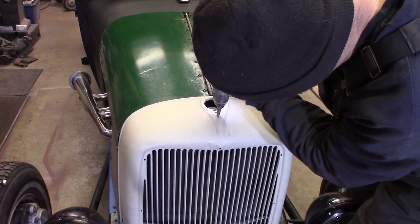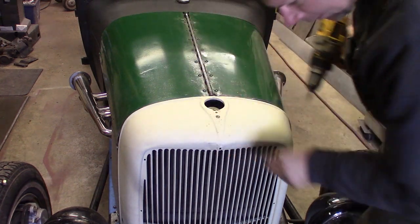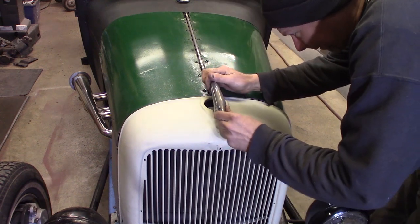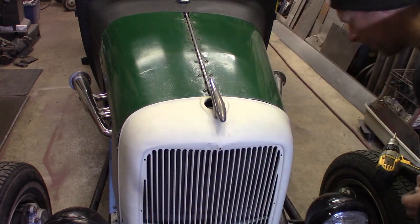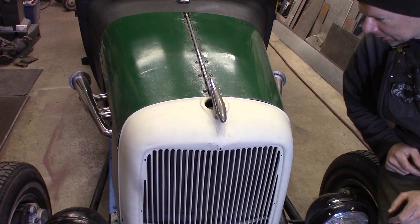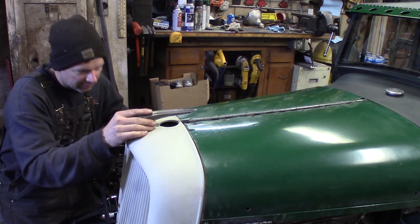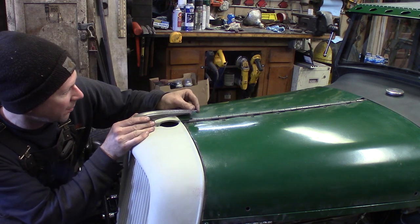Just going to drill that out to half inch — making sure not to hit the radiator. Look at that — man, that pretty much installs itself. I think that's a super cool look. It's super deco and it flows really well with the shape of this grill shell. It ducks right up over here and flows good with the hood — super, super trick. But this looks awesome — it lines right up with the hood there.